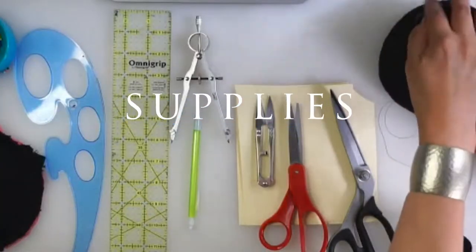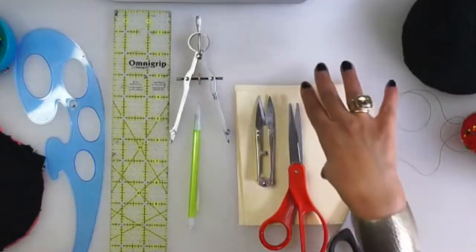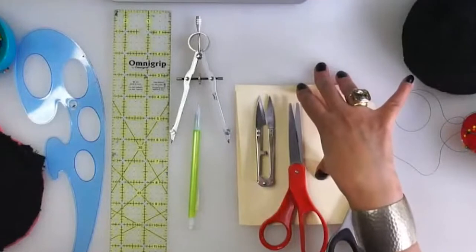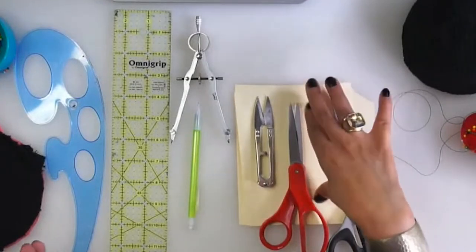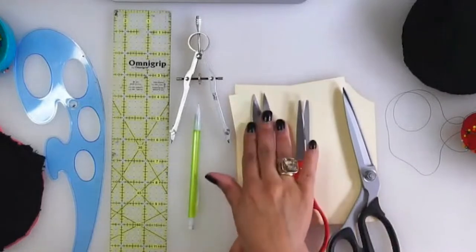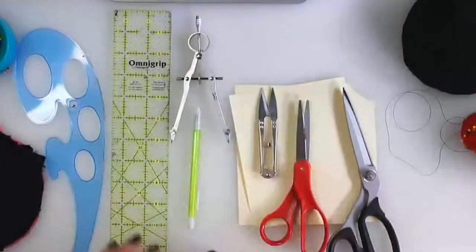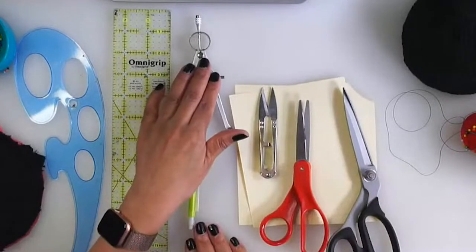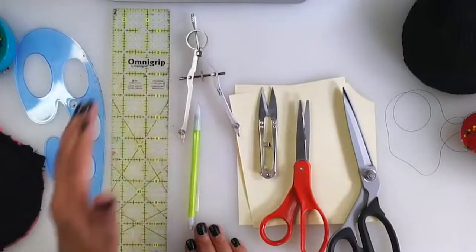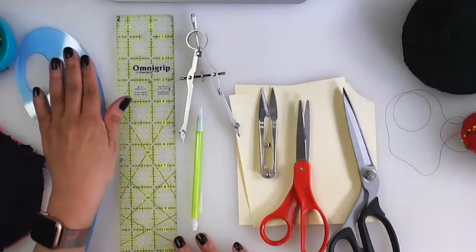Let me know in the chat how things are going as you are sewing with me. So the things that you will need are a couple pieces of paper to trace out or draw out your pattern pieces. You'll need your fabric scissors, your paper scissors - I love to use those to snip the threads. You need a protractor or some way that you can make a perfect circle, a pencil, your ruler and a curve, and of course your pins.